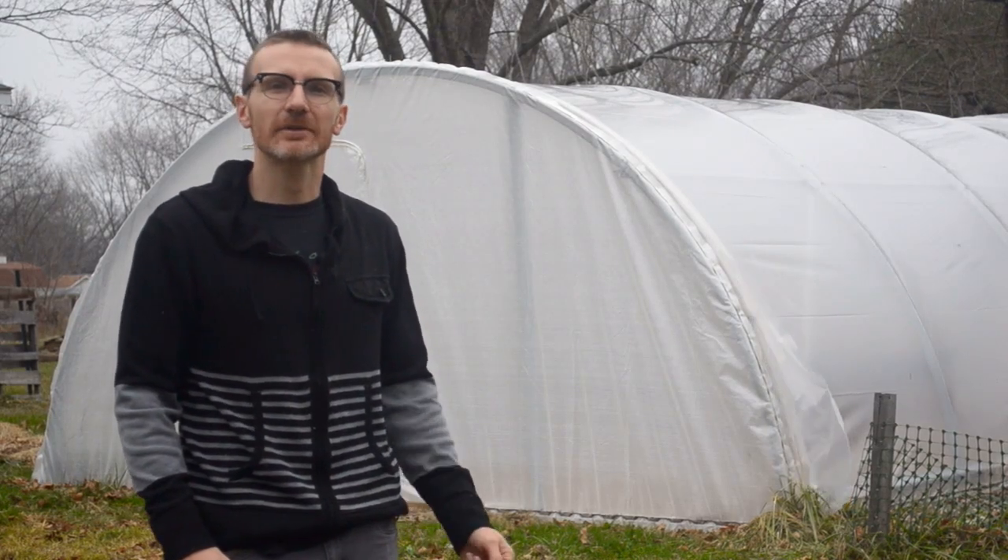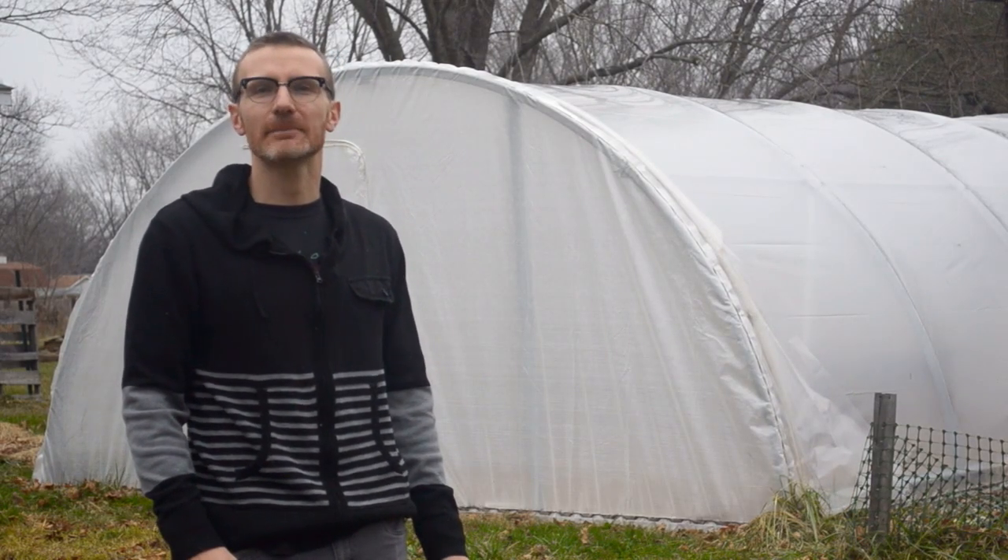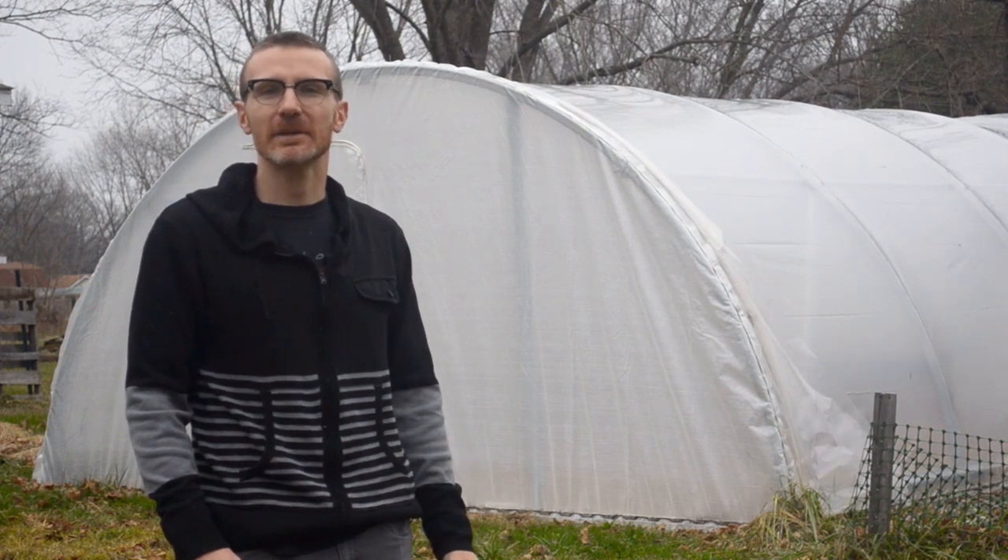Hi, this is Drew with Greenhouse Megastore. We're out on the farm today and we're going to take a look at building row covers with PVC fittings and PVC pipe.